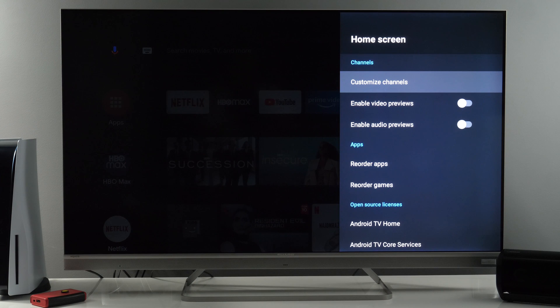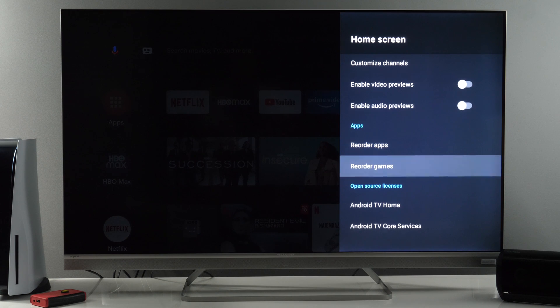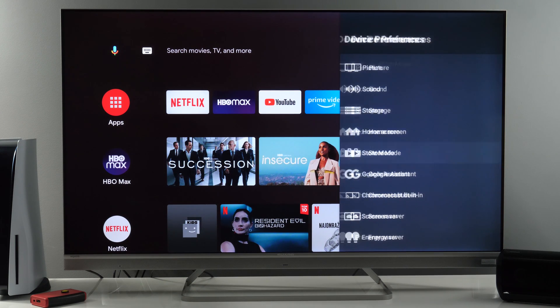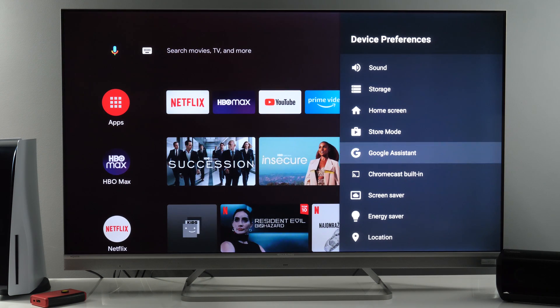Home screen — here you have different options: you can reorder apps the same way I showed before, and you can do the same for games. License information. Store mode — I haven't tried this option; it may result in higher energy consumption. If you have tested it, let me know in the comment section what it does.